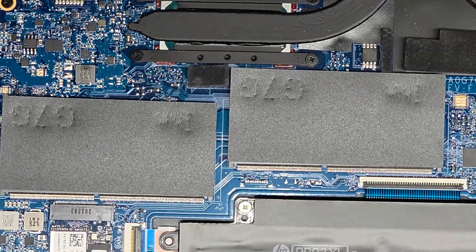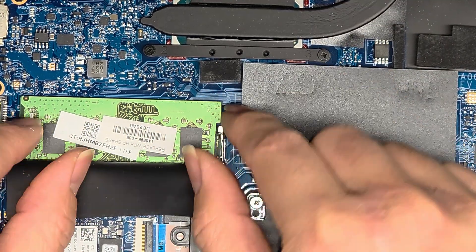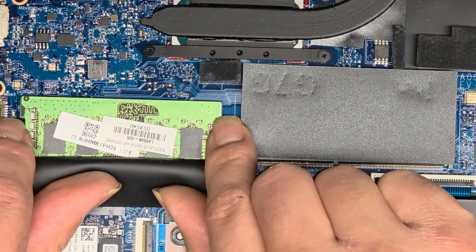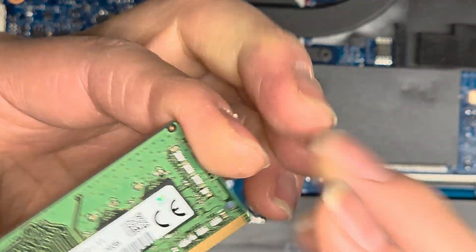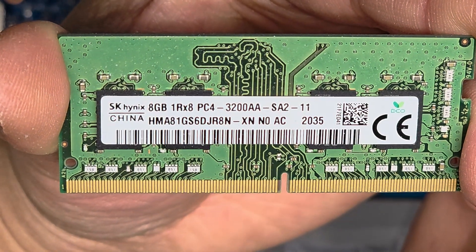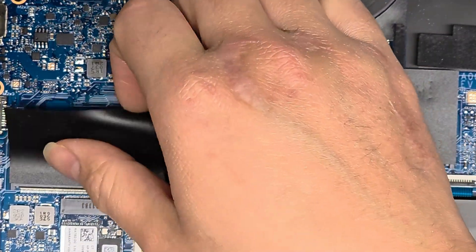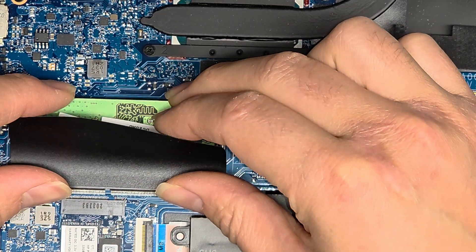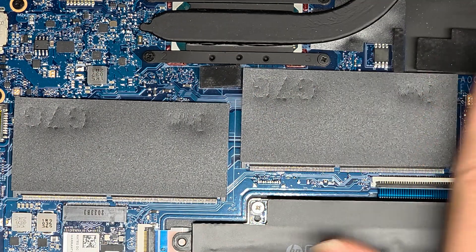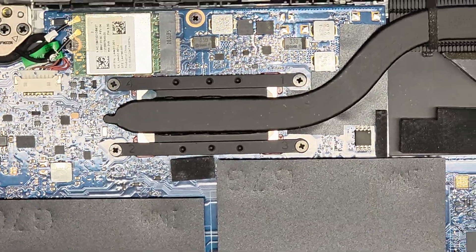Then we have two sticks of RAM in two slots. To remove one, move this aside — there are two metal tabs on the side; pull them apart and the stick of RAM will come up, then pull it out. This is 8GB PC4-3200AA RAM, so there are two 8GB sticks for 16GB total. You can upgrade to larger sticks — potentially two 16GB sticks for 32GB of RAM.